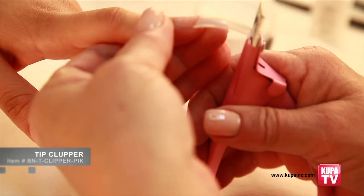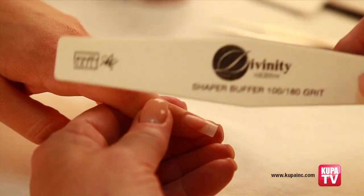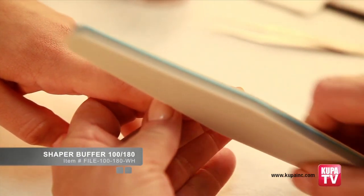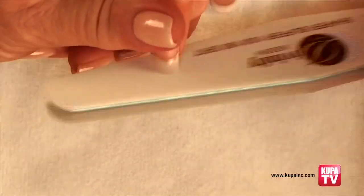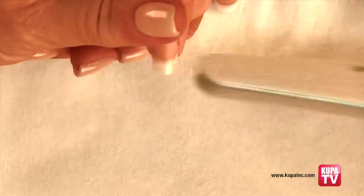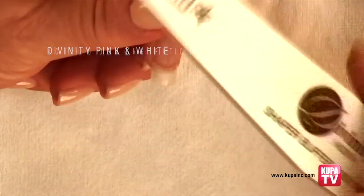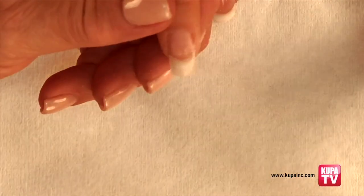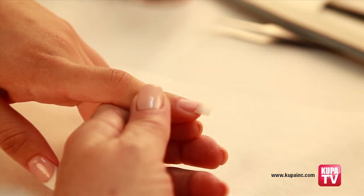With scissors or a tip clipper, shorten the length of the tip. With the Divinity shaper buffer file, shape the tip's edge and sides. Also refine the contact area, holding the file flat to the nail. Then flip the file over to the buffer side and refine the contact area even further, removing the shine from the tip.